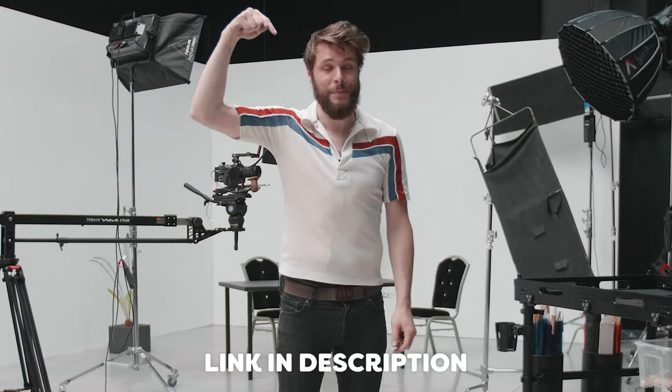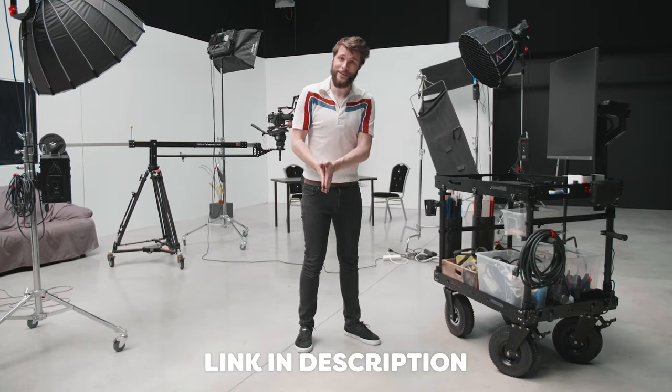All of the information and links can be found in the description down below. Thanks for watching and as always, stay creative.